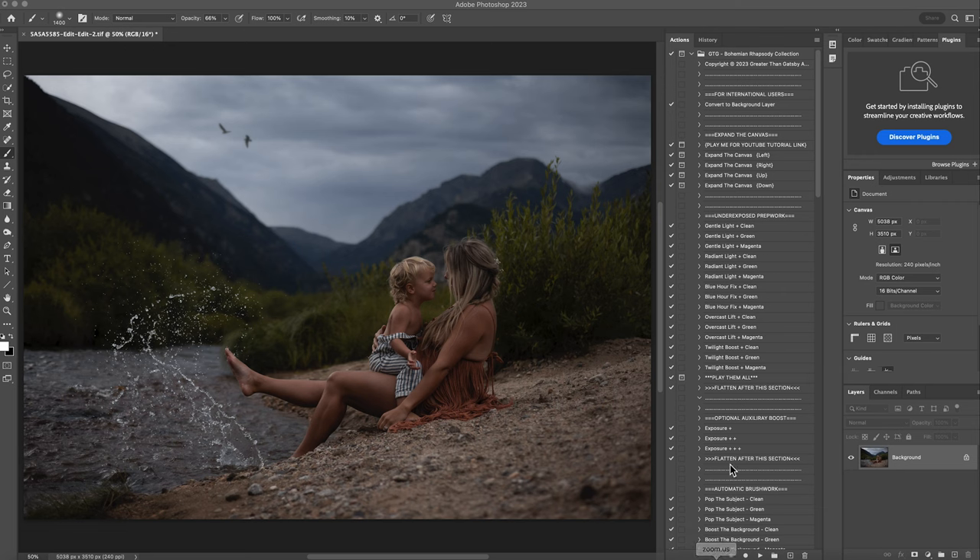We'll start with the collection right where it says underexposed prep work. How I choose which one I'm going to use, it just depends on the photo. If it has a bunch of light coming into the photo, then I'm going to do the radiant light. The gentle light is more of a clean edit. For this one, this is an overcast, so if I clicked overcast clean, green or magenta, it would look really good on this image.